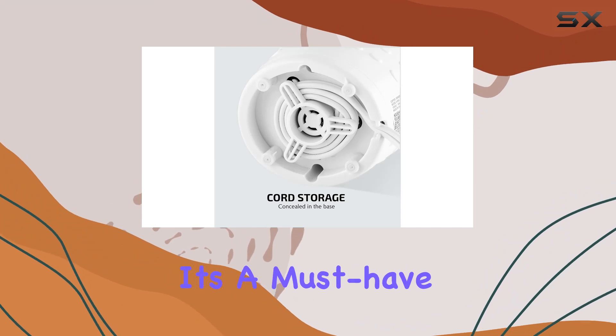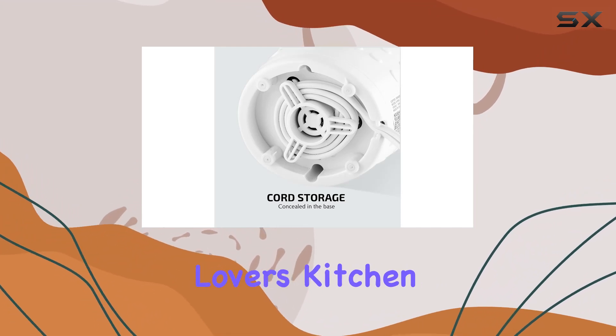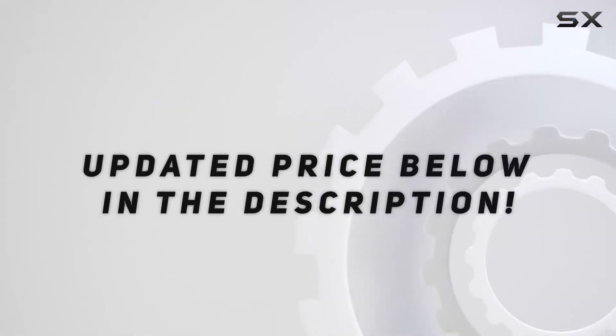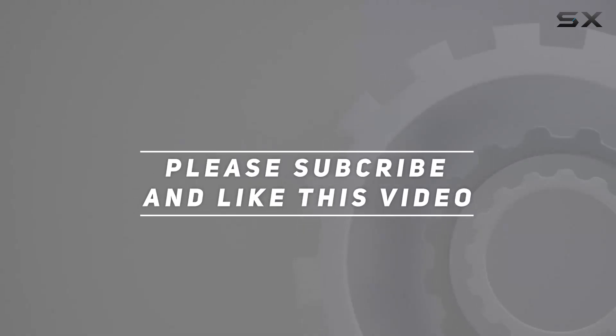It's a must-have for any coffee lover's kitchen arsenal. Check out the video description for updated pricing, and thank you for watching!